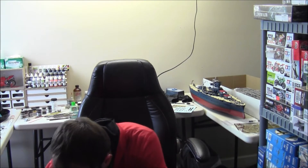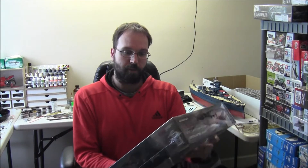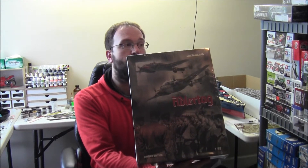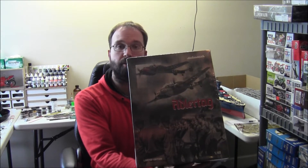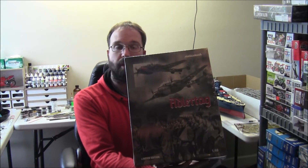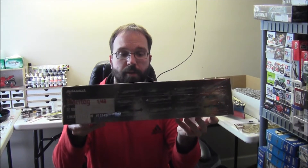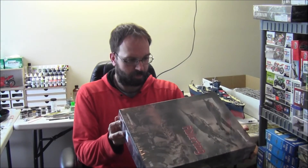Last but not least, to continue on with the Luftwaffe series, we have the Eduard 1/48 scale BF 110 — this is the C/D model Battle of Britain Adlertag limited edition set. Some really awesome markings there. Excited to get going on this, and I've got one more Eduard 110 to work on as well in my stash.